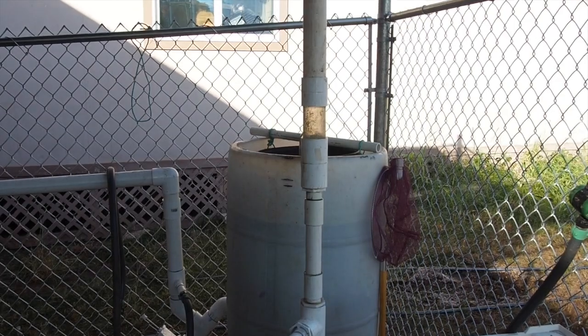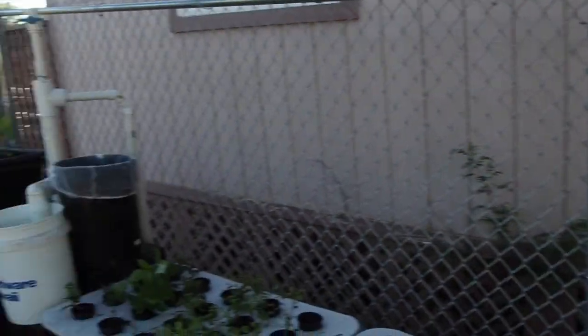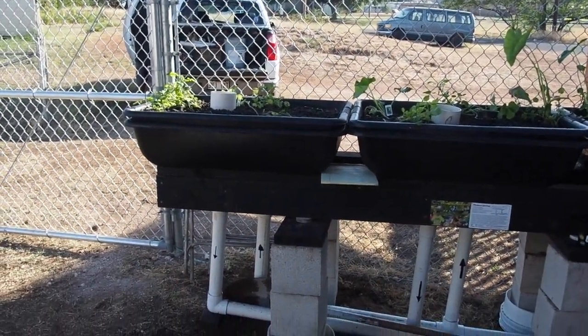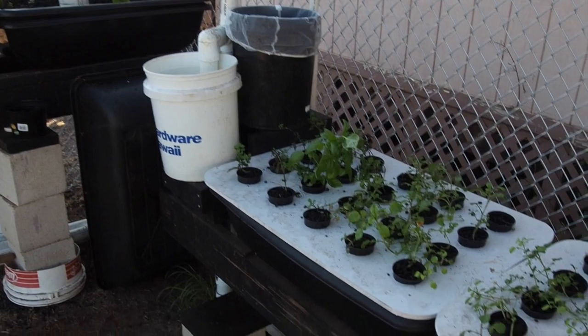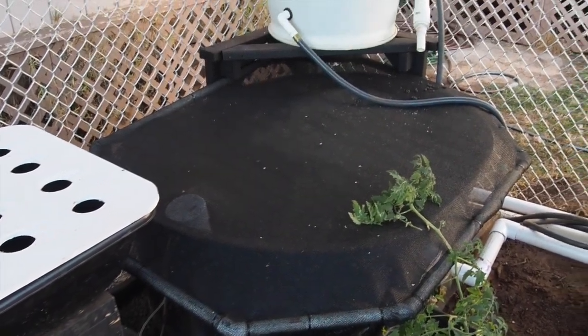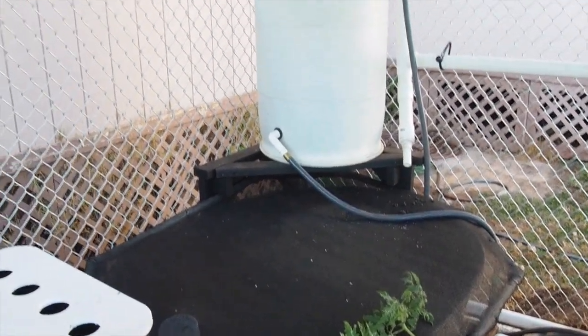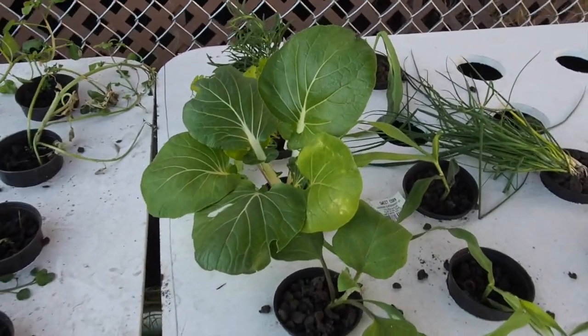So that's it: fish tank, airlift pump for aeration, swirl radial filter, biological filter, pipe siphon, float beds, and back to the fish tank — round robin. I think we're going to grow a lot of good food here, folks.